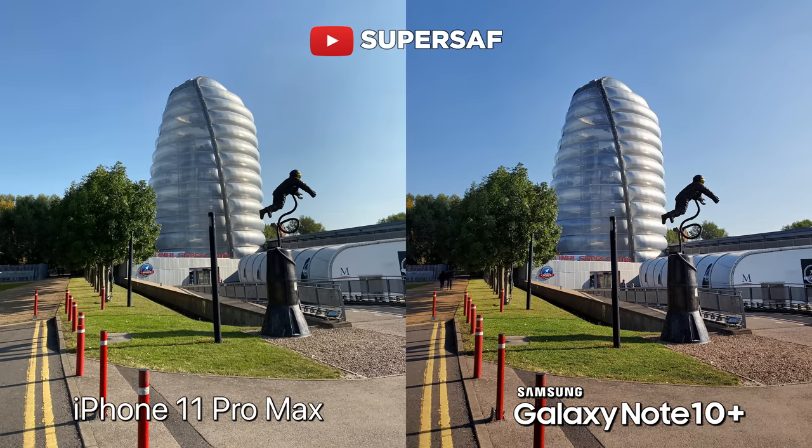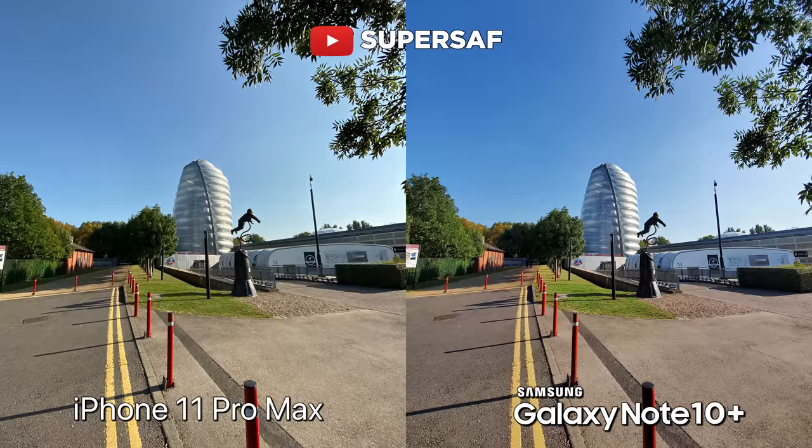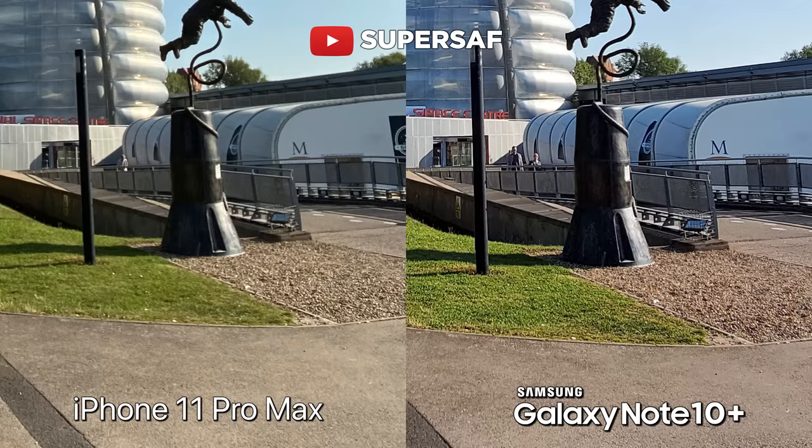Now it's time to look at my favorite — the ultrawide. You have the regular angle of view, and then boom, we have the ultrawide, which lets you get so much into your shots. Both seem to be doing a good job, and colors are consistent between the three cameras on both devices. However, I do notice that the Note is sharper. If we go in 200% towards the grass area, you can see that the iPhone is a little bit soft, whereas the Note has maintained those details. That might be down to the fact that it's got a higher resolution — 16 megapixels versus 12. I do prefer the ultrawide shots on the Note.